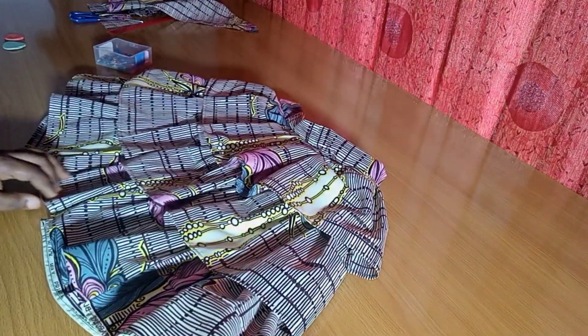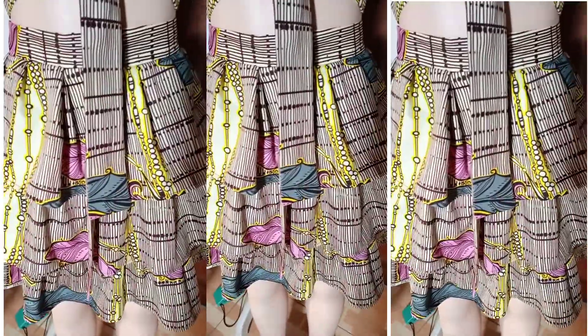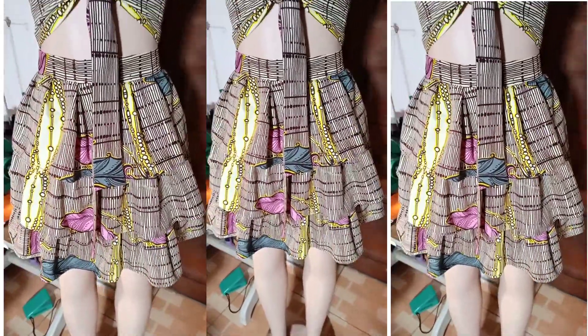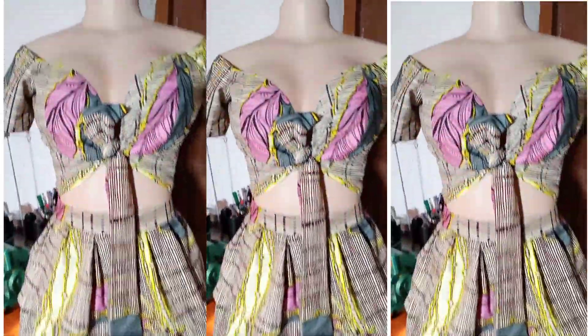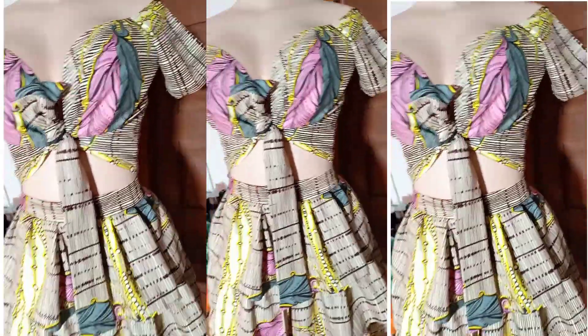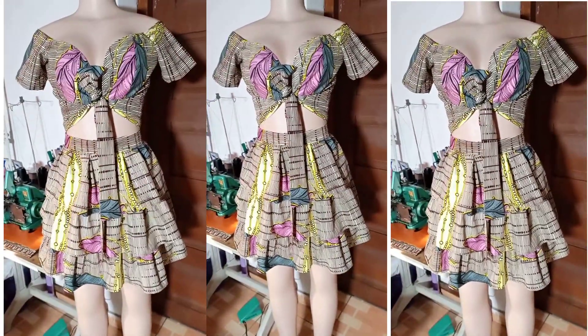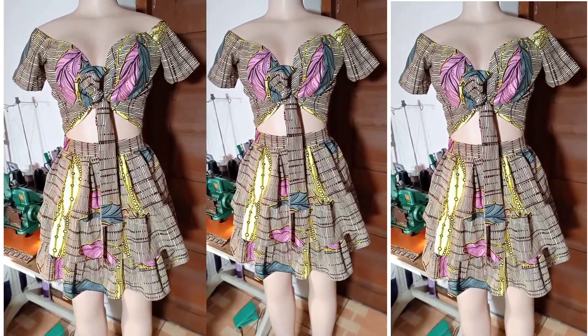Thank you so much for joining me today. For the top part — the off-shoulder front tie crop top — I've already done that video. The link is in the description box. Super easy and beginners-friendly. Go ahead and watch that video. Thank you to all my subscribers — I appreciate you a lot. Don't forget to subscribe if you haven't, like and share the video. Thank you so much for always coming back — you guys are amazing. See you on the next one. Have a wonderful day. Bye!